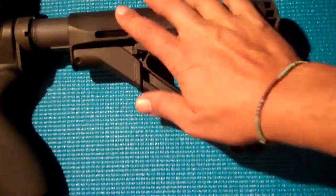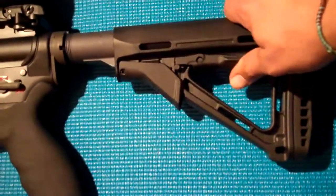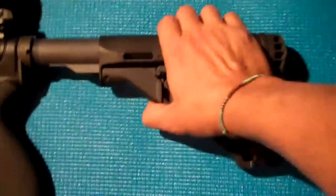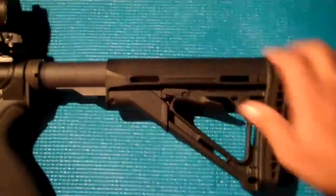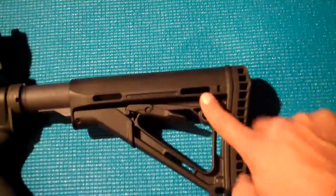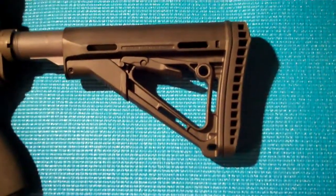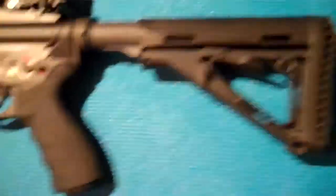I really like the friction locking system right here. You can move this to your desired position, click on a friction lock, and there's no movement whatsoever. Also, the other difference is this sling attachment point. I still need to get a sling for this — I'm still working on that, I've got to try out different ones, I'm not sure what I'm going to go with just yet. Magpul CTR stock right here.